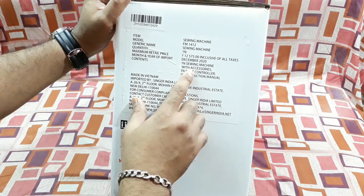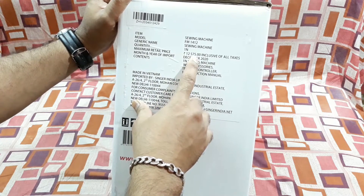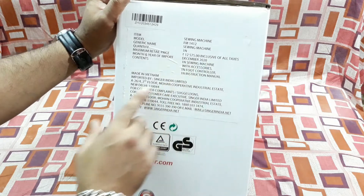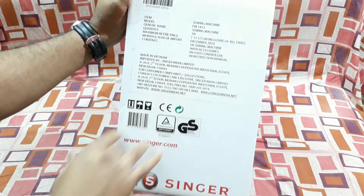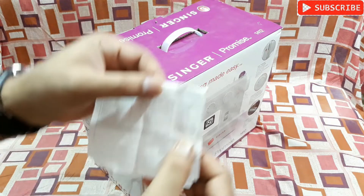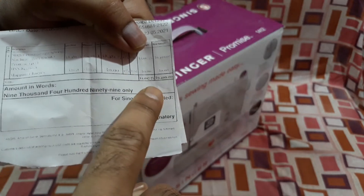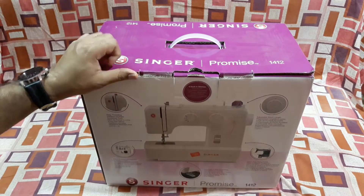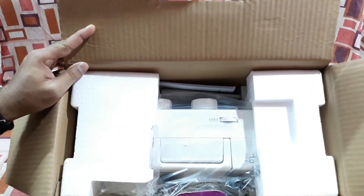On this side you can see: item — sewing machine, model FM 1412, generic name — sewing machine, quantity — one. Maximum retail price is ₹2575 inclusive of all taxes, month and year of import December 2020, made in Vietnam, imported by Singer India Limited. But I got it for ₹9,499 from Amazon.